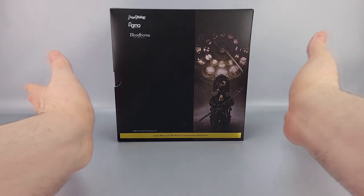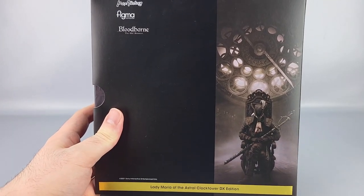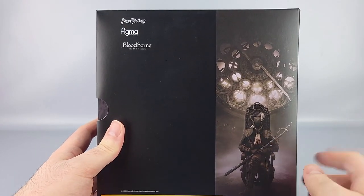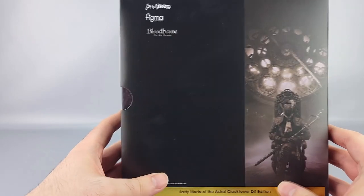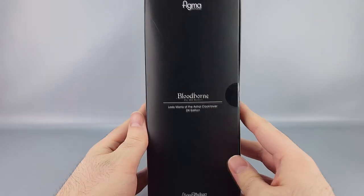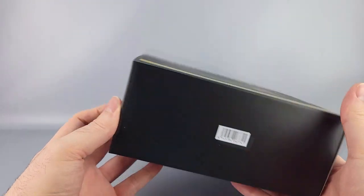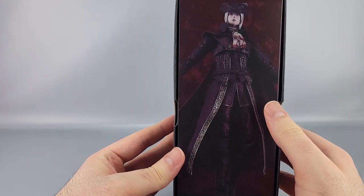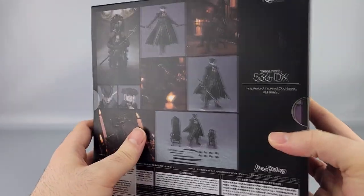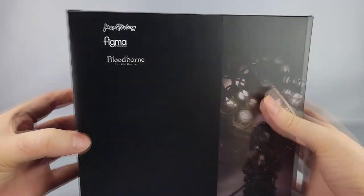We'll look at the box real quick — it's a big black box that says Figma, Bloodborne, and has a picture of Lady Maria with her name in gold. You've got the Figma logo up top, and on one side it says 'Bloodborne: The Old Hunters' since it's the DLC. On the back you have a whole bunch of product shots and warnings, and it's a slip cover.